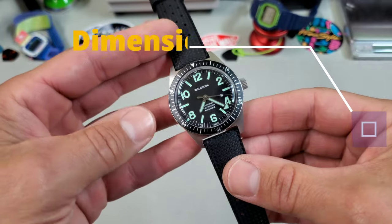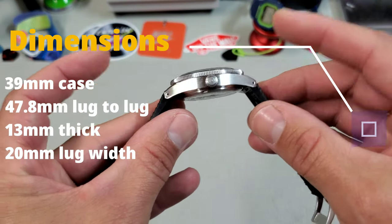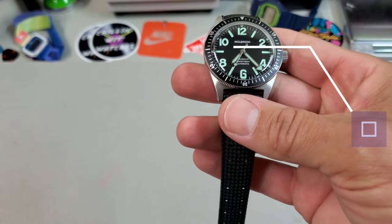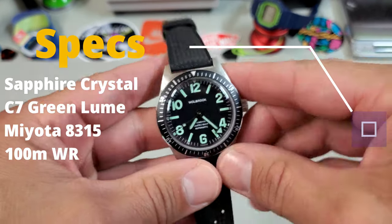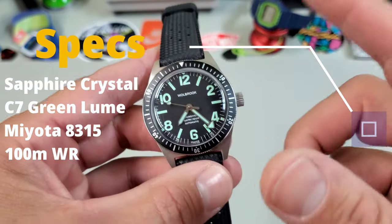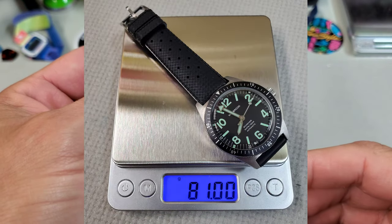Going over the dimensions: we are looking at a 39mm case, but 40mm at the bezel. It is 47.8mm lug to lug and 13mm thick with 20mm lugs. Going over some other specs: it has a nice box sapphire crystal, it uses C7 green lume which we'll take a look at, it's running the Miyota 8315 movement, and as a skin diver these feature 100 meters of water resistance. On this vulcanized rubber tropic strap it came in at 81 grams.